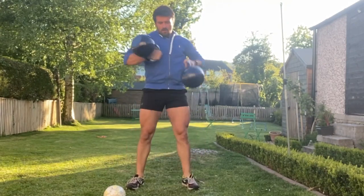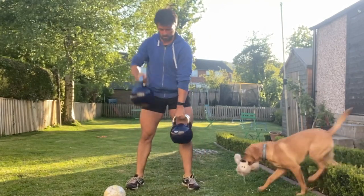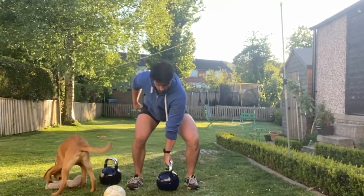Descend into a squat pattern. As you power up and push to stand, you're going to change sides and flick the other one into the rack position while simultaneously dropping the other one down towards the floor.